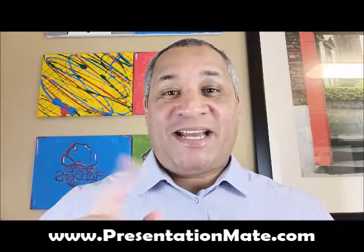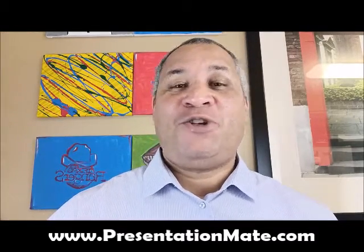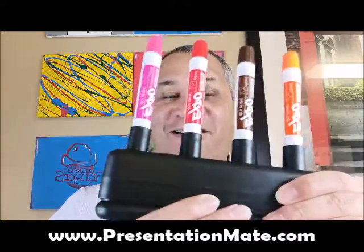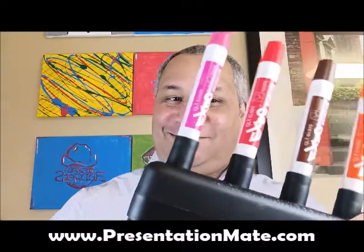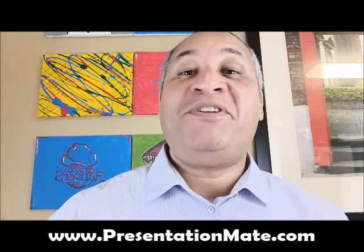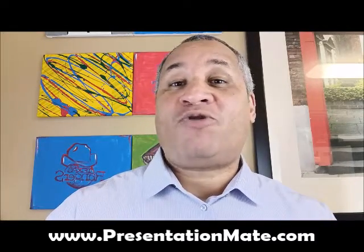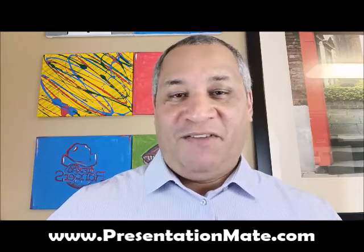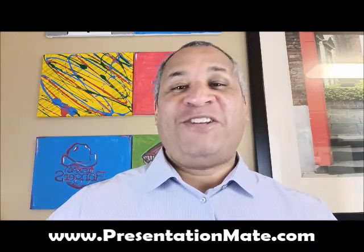Beautiful afternoon, ladies and gentlemen. Steve Burnett here from presentationmate.com. You're here today because you're looking for the world's best dry eraser marker caddy, and I gotta tell you, we found it here at presentationmate.com. Not only will PresentationMate save you a ton of money and make sure none of your markers dry out, but it'll make you super efficient in the office as well. Give us a few seconds and we'll be able to show you how.